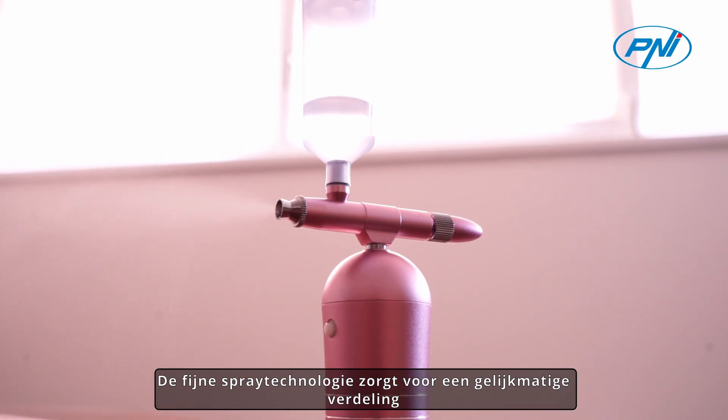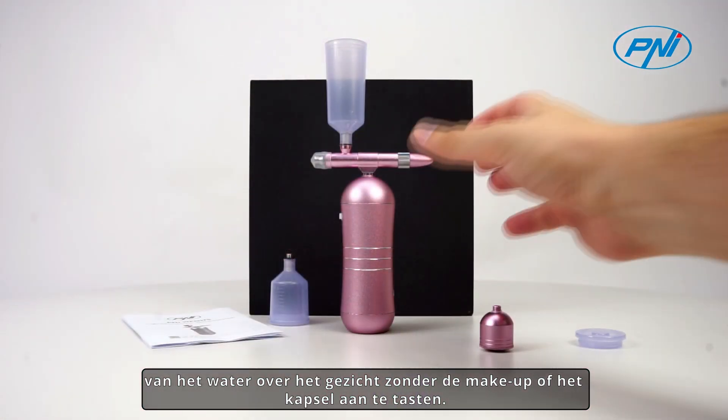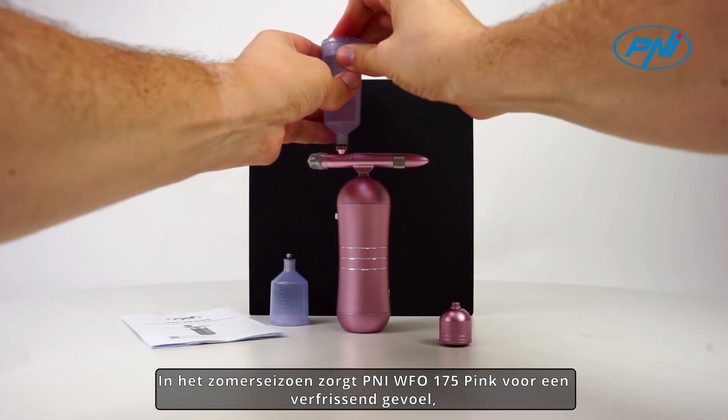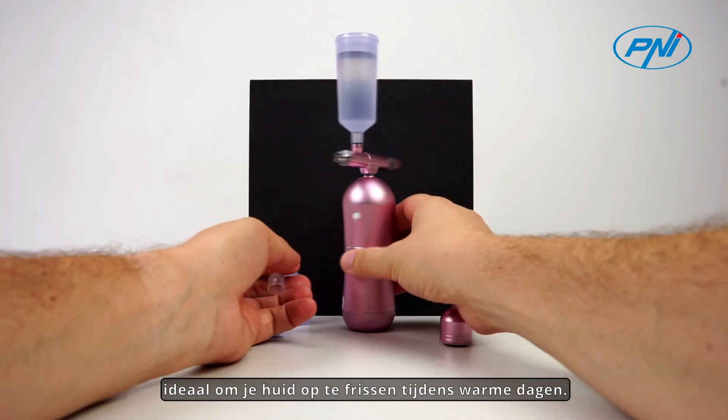The fine spray technology ensures an even distribution of water on the face without affecting the makeup or hairstyle. In the summer season, the Penny WF-0175 Pink creates a refreshing sensation, ideal to refresh your skin during hot days.